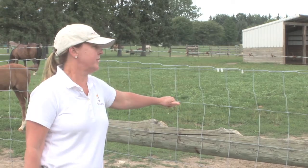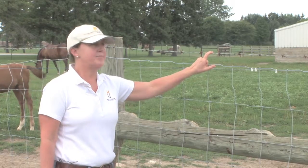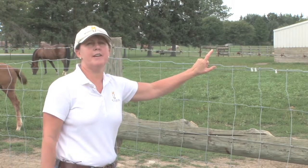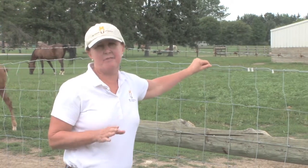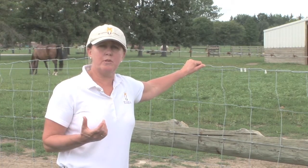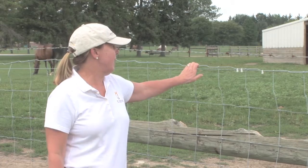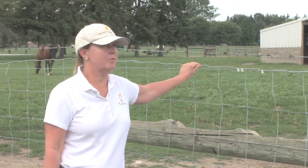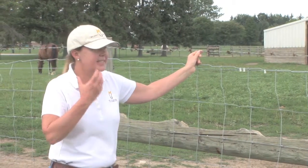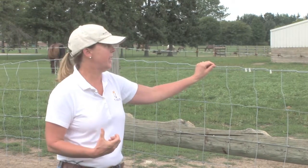Now another aspect of this fence that you'll see is the barbed wire on the top end of the fence. This is there to keep horses from putting their head over the fence. However, I would never recommend using barbed wire where you're housing horses. You'll see it more in the west where hundreds of acres are being fenced and livestock is put out there — you'll often see it used with cattle. But for horses, they're just going to be too prone to get stuck on the barbed wire, and then pull back and really just rip their hide to shreds.